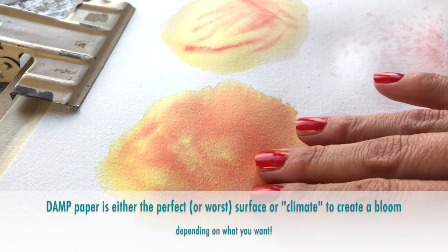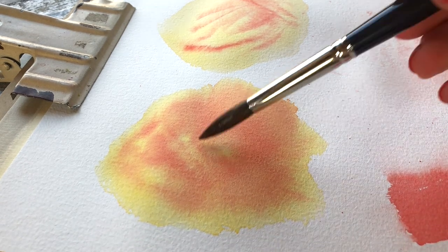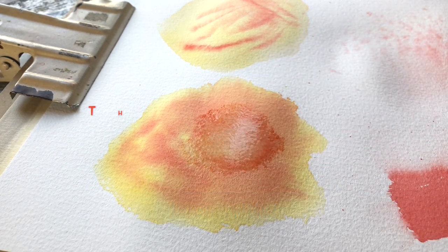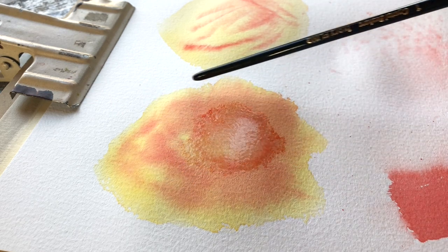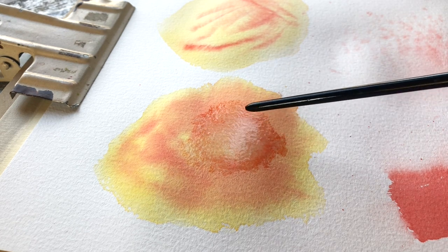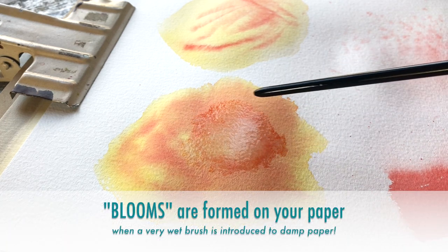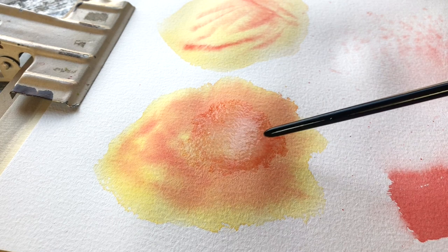So let's see what happens when I bring a watery brush into this seemingly dry patch. What we see forming here is what we call a bloom in watercolor. This happens because the area was almost dry, which means the paint is still somewhat active — it's alive — and when we bring a wet brush to the surface it cracks open the pigment, pushes it aside, and the water kind of drills down to the bottom and opens up this vortex.